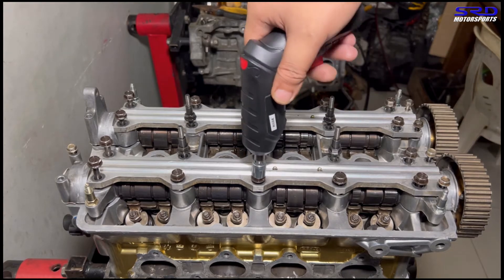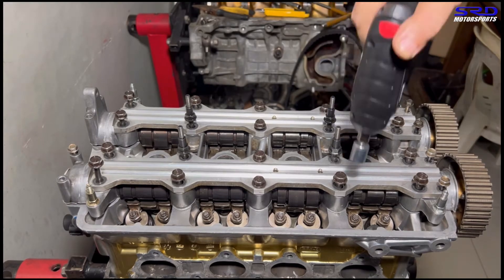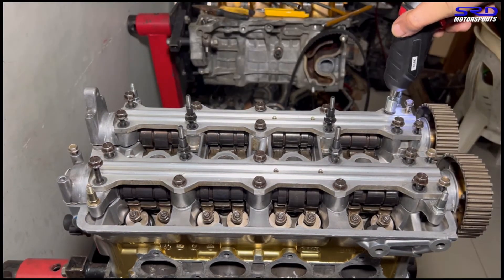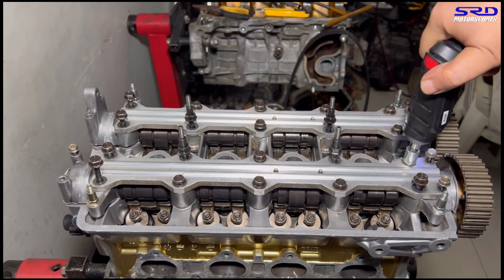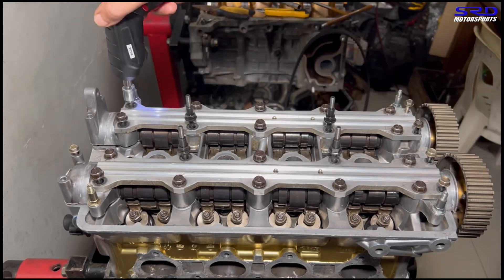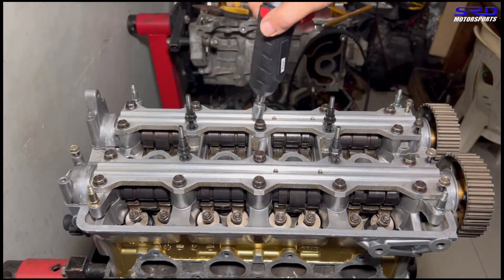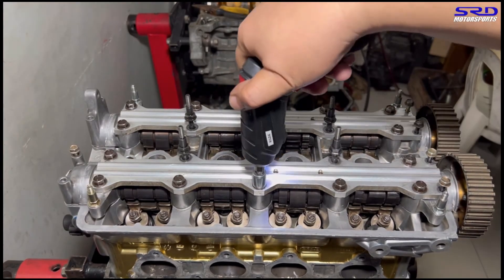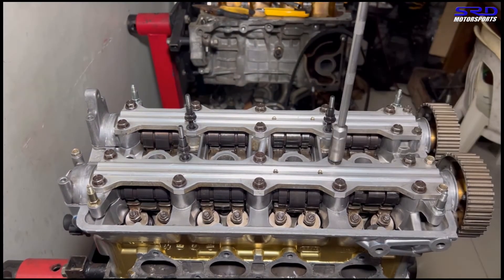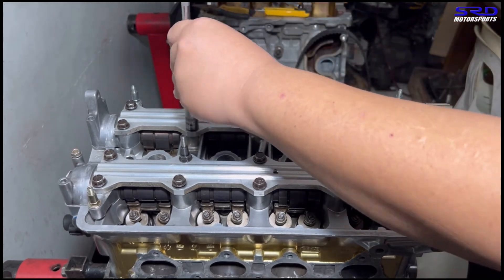The tool just stops when it hits something snug. We ran the threads through before assembly because we cleaned the head at least two or three times. The rest is hand tightened, especially the upper and middle part where you bolt in the valve covers, because that needs a deep socket. We hand tighten the center part with the T-handle deep socket so it's all ready.